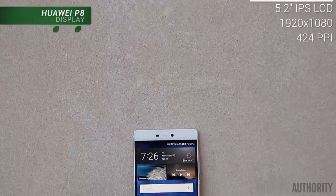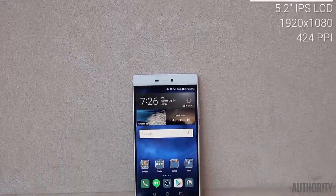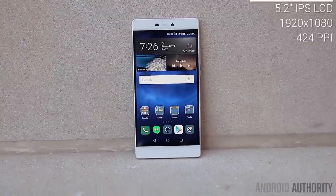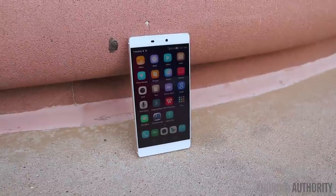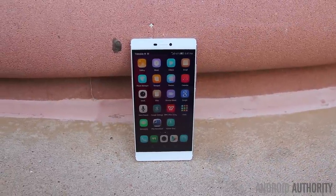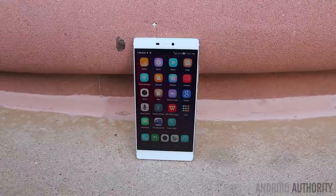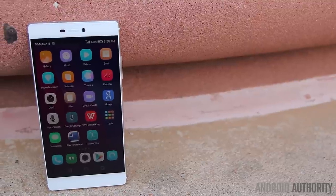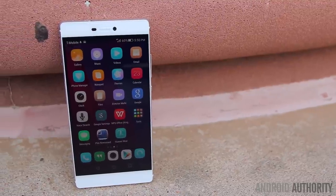The display on the P8 is also no slouch. It's an IPS panel that measures in at 5.2 inches with 1080p resolution and it's plenty sharp at 424 ppi. The 5.2 inch screen will be a pretty good size for most people, especially if you're looking for a more normal sized Android smartphone, and considering how much more battery friendly a 1080p panel is, I don't think there will be very many complaints on its resolution.